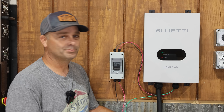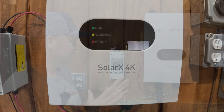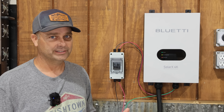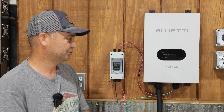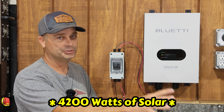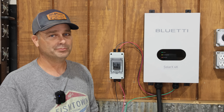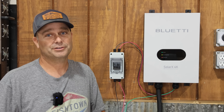Today we're checking out Blue Eddy's brand new Solar X 4K. This device allows you to hook up a residential solar array to a Blue Eddy power station. You can hook up to 4,000 watts of solar, and it will charge the power station, charge a power station with a stack of expansion batteries, or charge the expansion batteries by themselves.